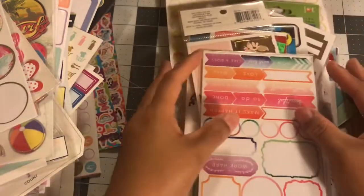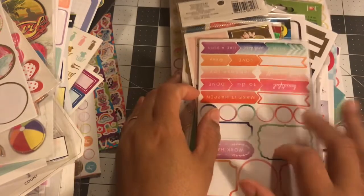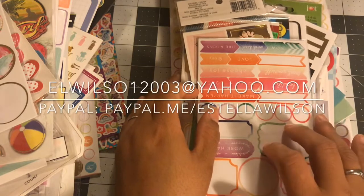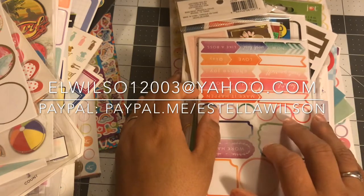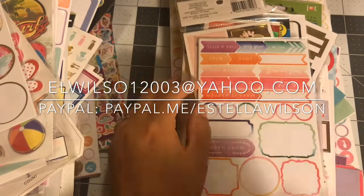If you like what you see, just email me — be sure to be ready to pay when you email me. It's going to be through PayPal Friends and Family, $50 shipped. I'll leave my email address below. Thanks so much for watching, and I'll see you in the next video!